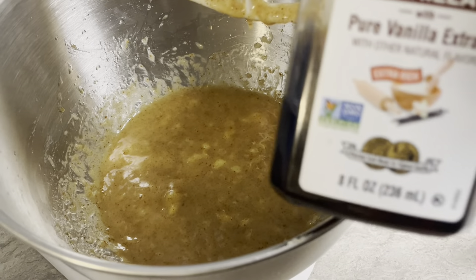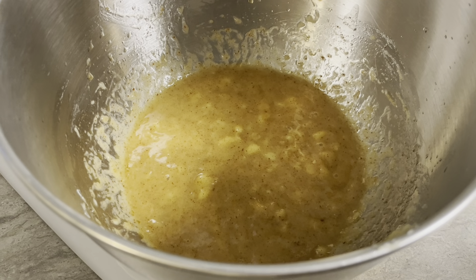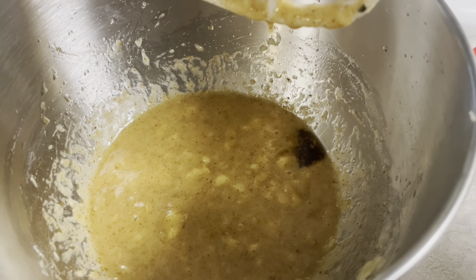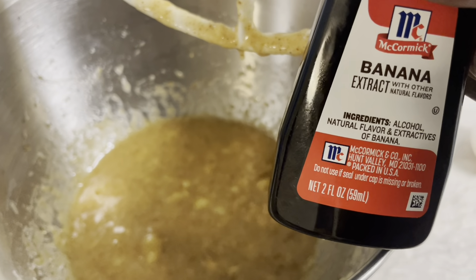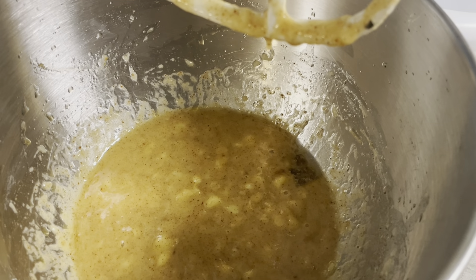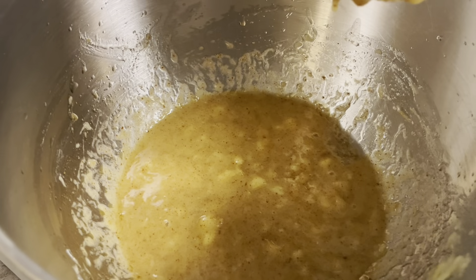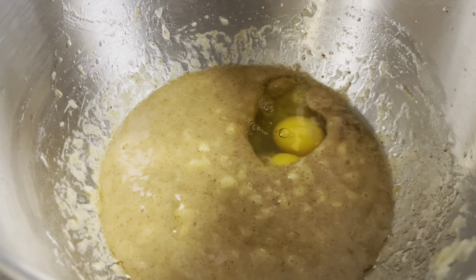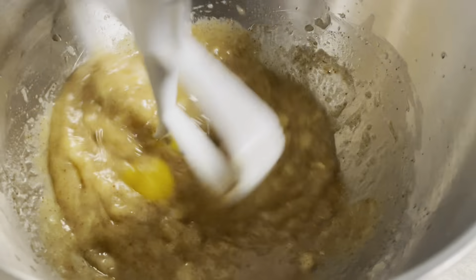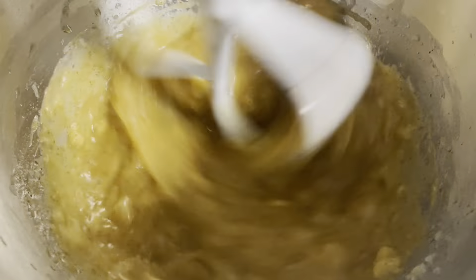Now add in your vanilla extract and banana extract. You just need a tiny bit of vanilla — about a tablespoon — and then the banana extract, literally maybe a quarter of a tablespoon. You don't need that much. Go ahead and crack your two eggs in another bowl first. Always crack your eggs in a separate bowl just to make sure there's no weird stuff or shells, so you're not cracking them directly into the batter. Then mix everything together just until it's incorporated — not very long at all.